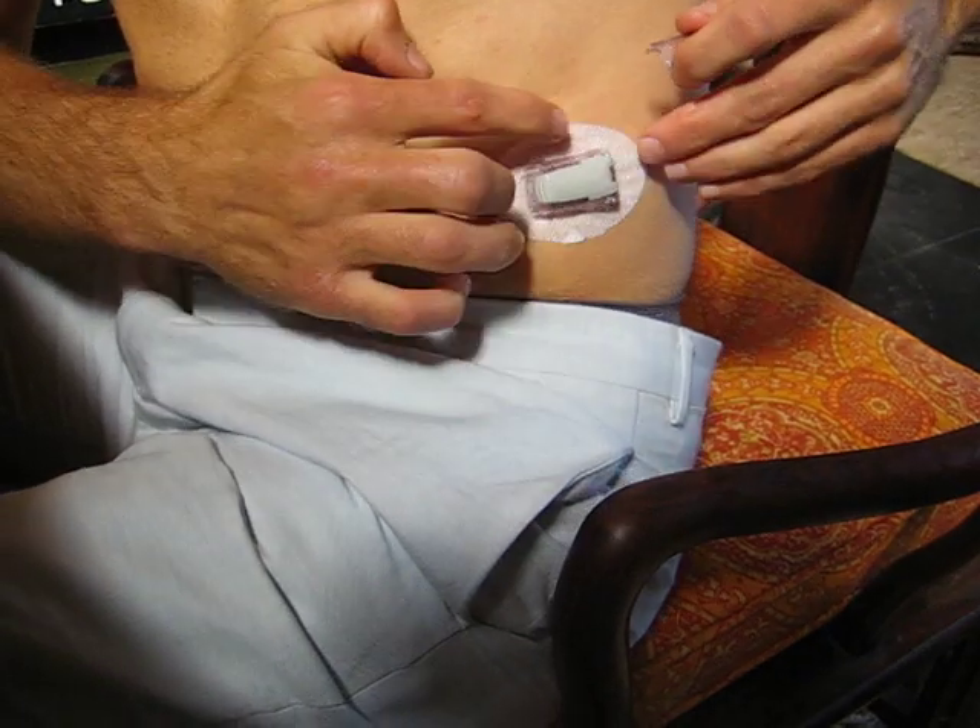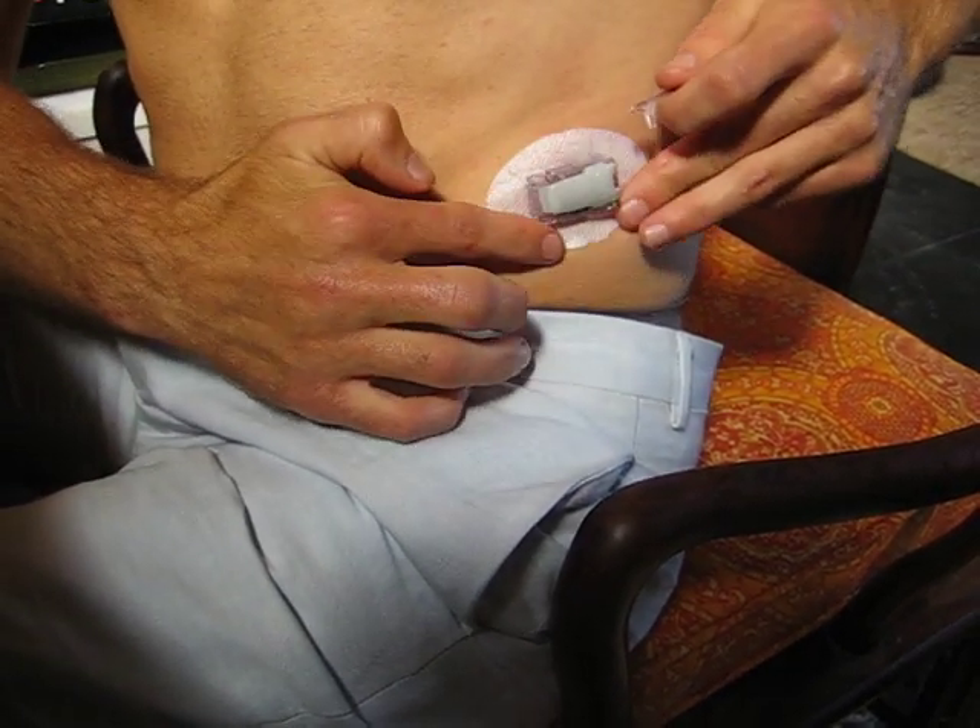Done! Boom. Look at that — that is as bad as it's going to get. Holy crap. So what do you say about that? My first implantation! All right, thank you.